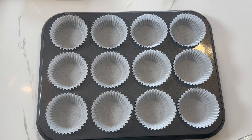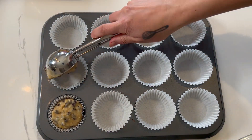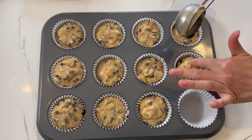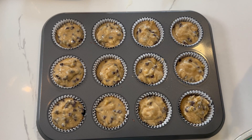I have my muffin tin and I'm going to fill it up with muffin liners. I'm using a four-ounce cookie scoop and I'm going to fill each one up. Have your oven preheated to 400 degrees.